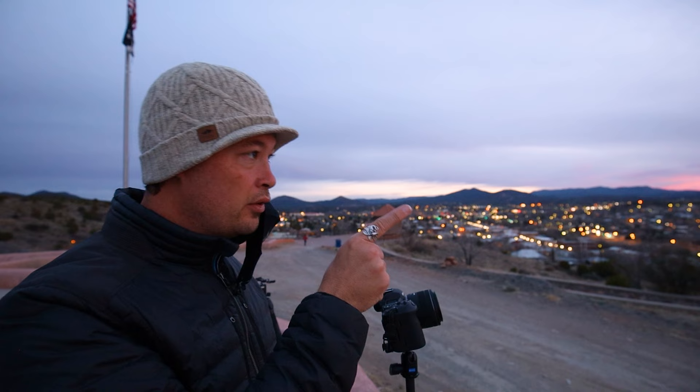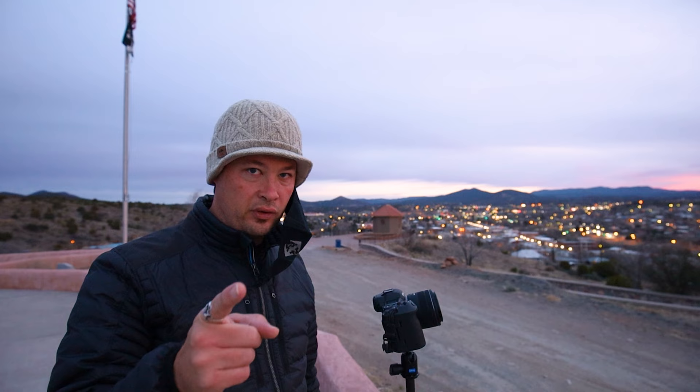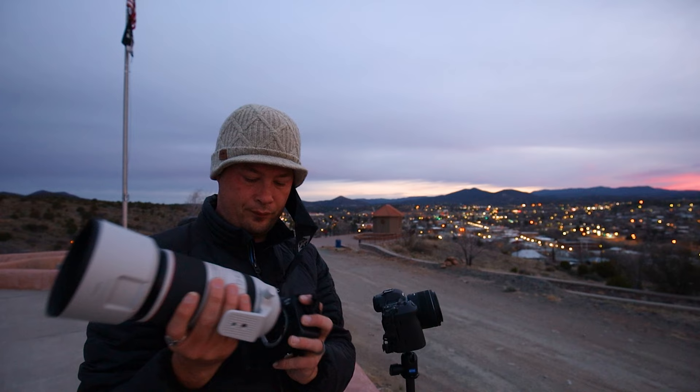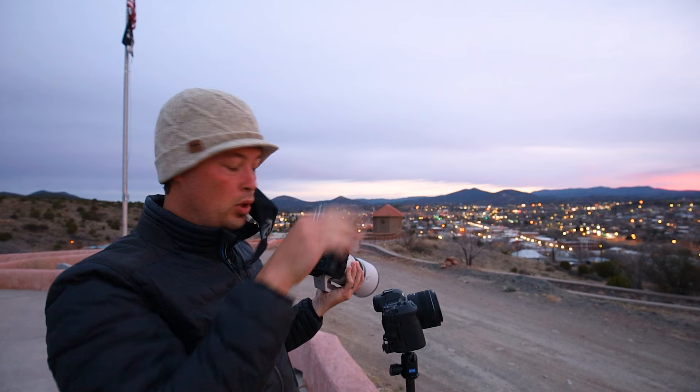This is what I wanted though — this is why we're here. I just used the R5 for the time lapse. I was gonna use the RP for my stills shot but I guess I'm using my R6. Here's the new plan: R6, 100 to 500, pano.